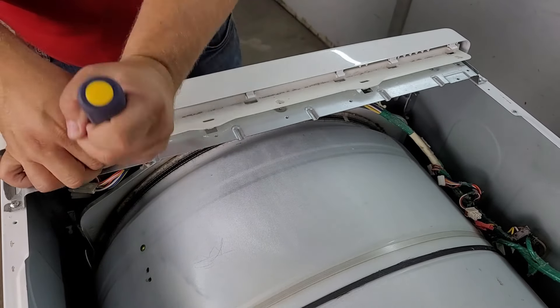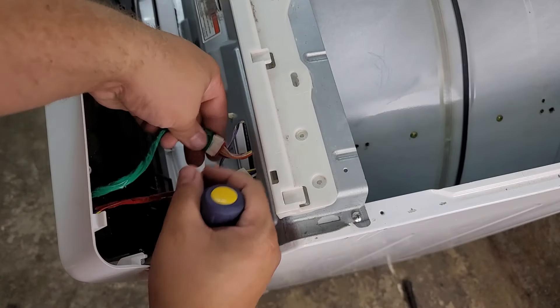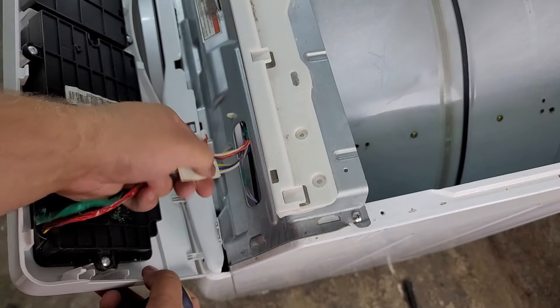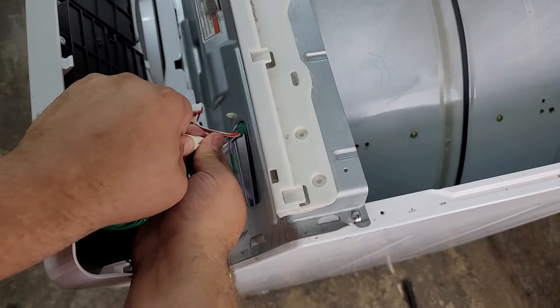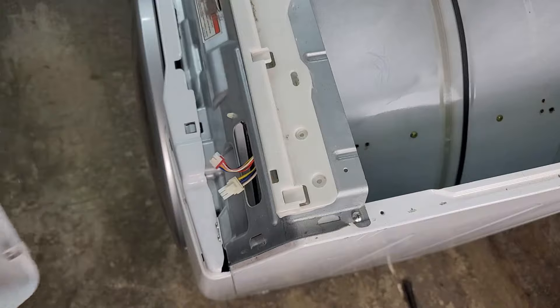This should expose the wiring harnesses that are left to keep the console in place. On my dryer here there are two wire harnesses that keep the control interface connected to the dryer. You'll want to unplug both of these harnesses, then roll the console forward to nearly a 90-degree angle, then pull it out as there are retention tabs that keep the console attached to the dryer.